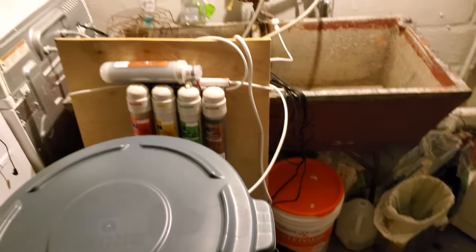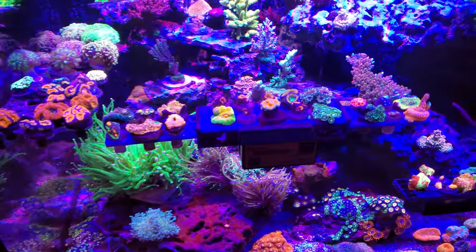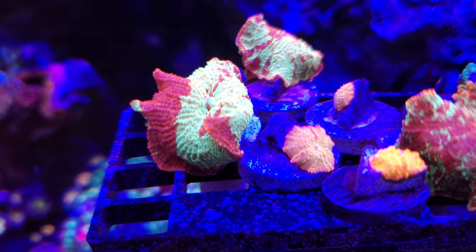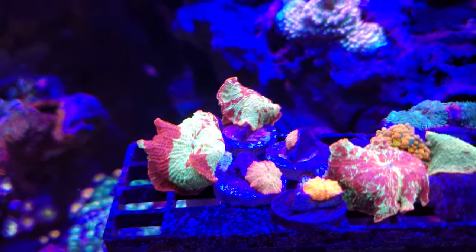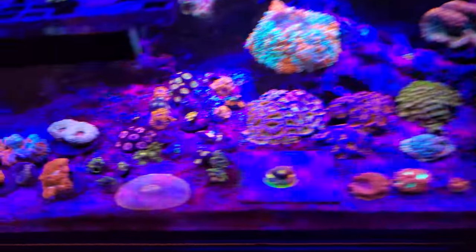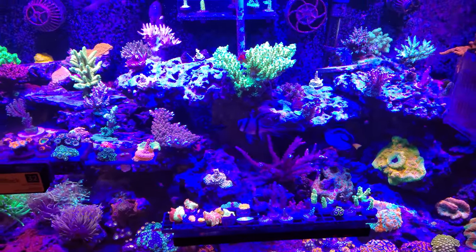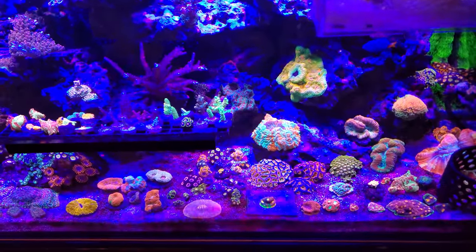This is a mid-video shoutout to Fishpony from YouTube — he was the winner of the 1,000 subscriber coral giveaway. By the time he watches this, he'll probably already have the coral. He's getting an eclectus mushroom — one of my signature pieces — some utter chaos zoanthids, and some radioactive dragon eyes. I feel good giving away some coral and giving back to you guys who have supported me. Fishpony, way to go, bro — appreciate you, Chris.